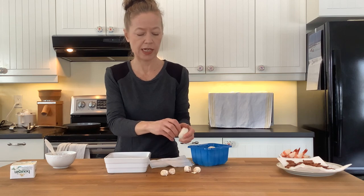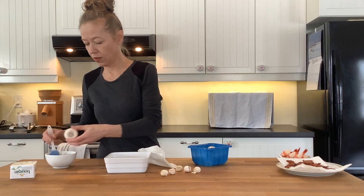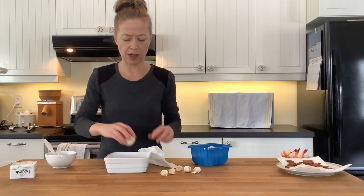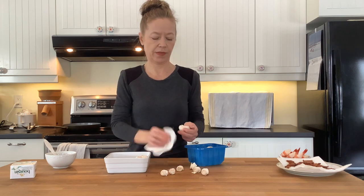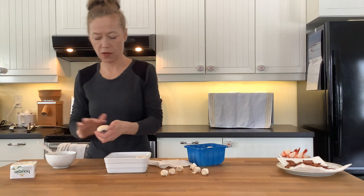We're going to be baking them, so your container should be oven safe. If you had really big mushrooms, you might even want to give them a pre-sauté in melted butter, but not necessarily if they're small like this.